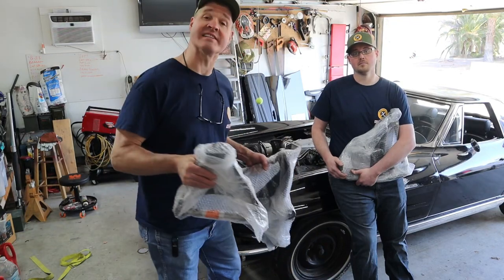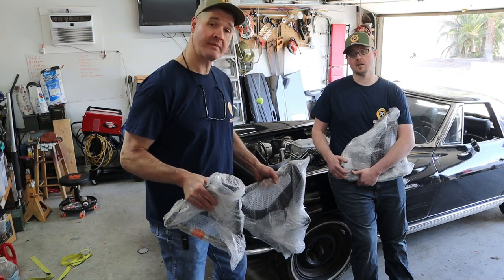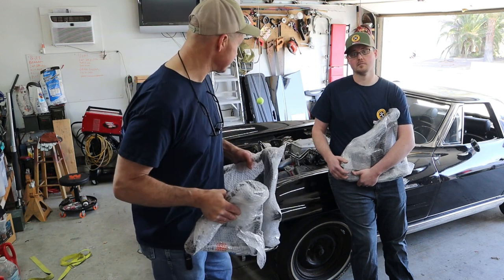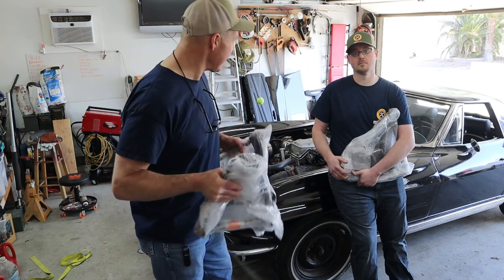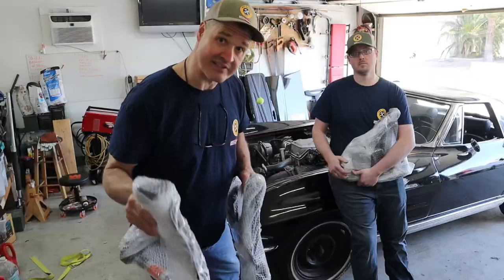We're back in the shop today and we're working on the 63 Corvette. We've got our rebuilt control arms that came in, so we're going to get these put on today. We've had a ton of questions about this car, so today we're going to answer those questions. We're going to let you know what we've done to this car and what we haven't done to this car.